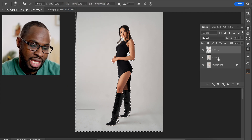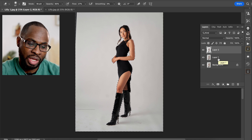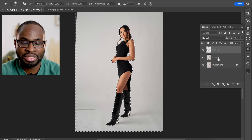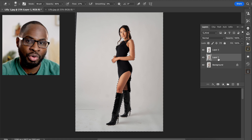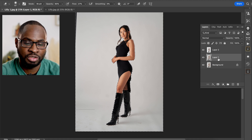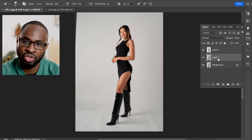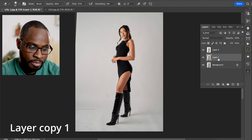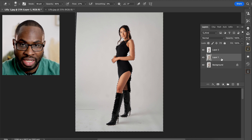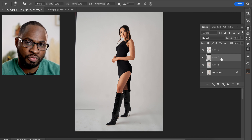The next step: once you've selected your background layer, what you want to do is come to where it says Layer Copy One. You can name these layers for ease of use if you want, but stay to the end and I'll show you how to automate all of this with an action. Select Layer Copy One and then click Command J — this is going to make a selection of just your background layer, and this is where you'll be doing most of your work.